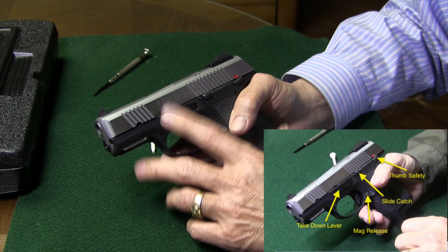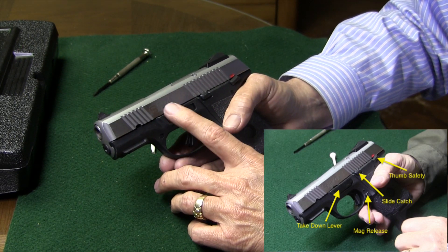Hey y'all, Jay on Real Guys Reviews. Ruger SR-40C — let me show you how to field strip it.